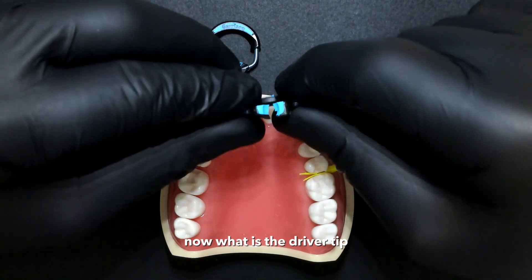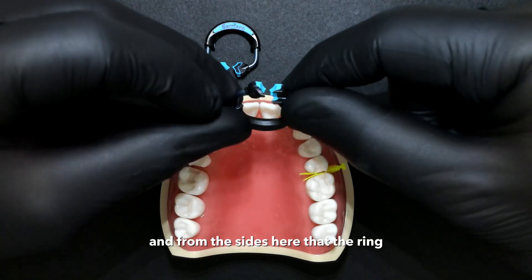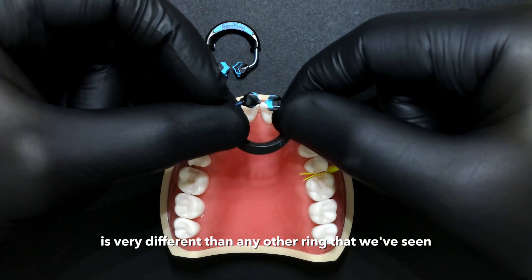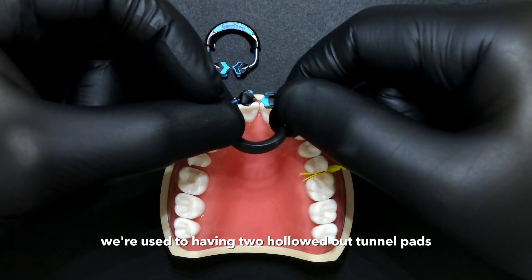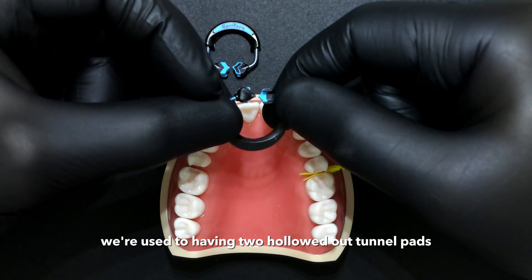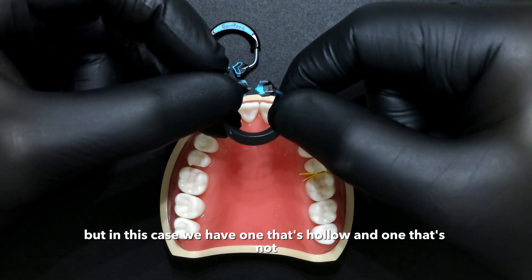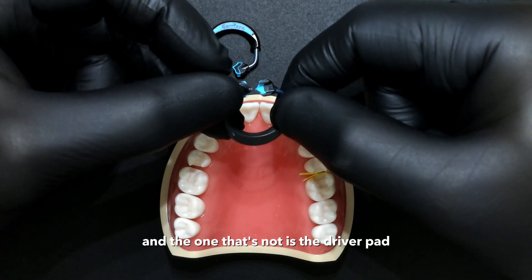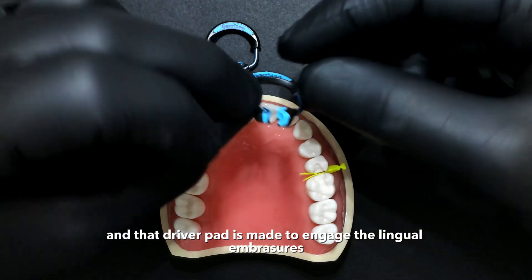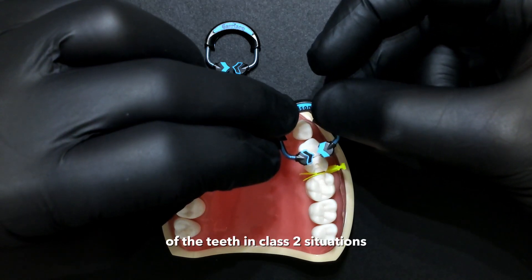Now, what is the driver tip? When we flip this over, you can see from the bottom and sides that the ring for the quad matrix is very different from any other ring we've seen. We're used to having two hollowed-out tunnel pads on both sides of the ring, but in this case we have one that's hollow and one that's not. The one that's not is the driver pad, and that driver pad is made to engage the lingual embrasures of the teeth in class 2 situations.